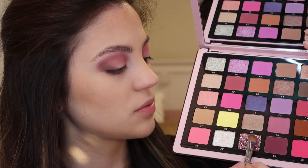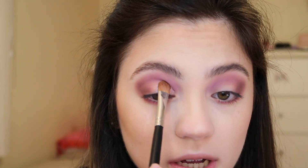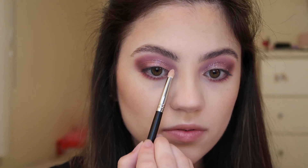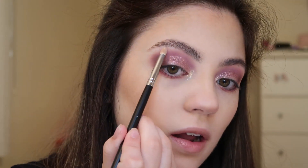For the lids, I'm going to use some MAC Fix Plus and spritz a flat Morphe M166 brush to lightly dampen it, then go into the shade E3, which is a gorgeous shimmery color, and tap this all over the lid where we hadn't applied any other eyeshadow. I just want this to be a really pretty soft glittery eye look rather than a harsh packed-on glitter look. For the inner corners I'm going into shade E2, then I'm going to add the shade B1 as a highlight right onto the brow bone.